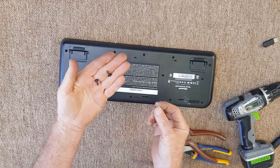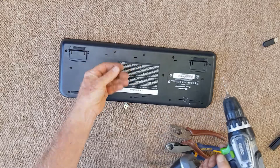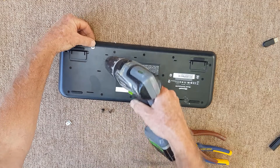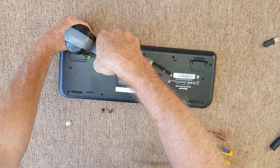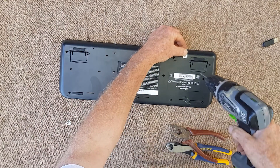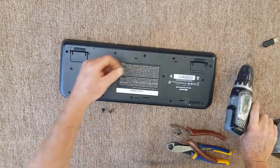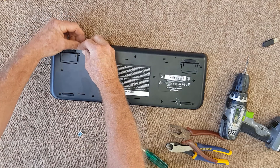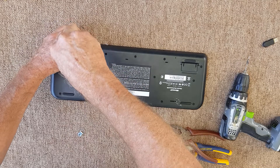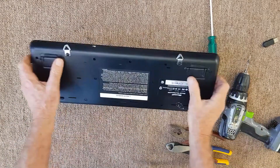I've got a couple of screws I've pulled out of something — I like to reuse hardware wherever I can. I'll use a fine drill bit just to start where I want the holes to go, and the screws will thread into the plastic nicely. You won't be able to see these from the front anyway. There we go — I'll just do these up by hand rather than the drill so it doesn't strip the plastic. Easy done.